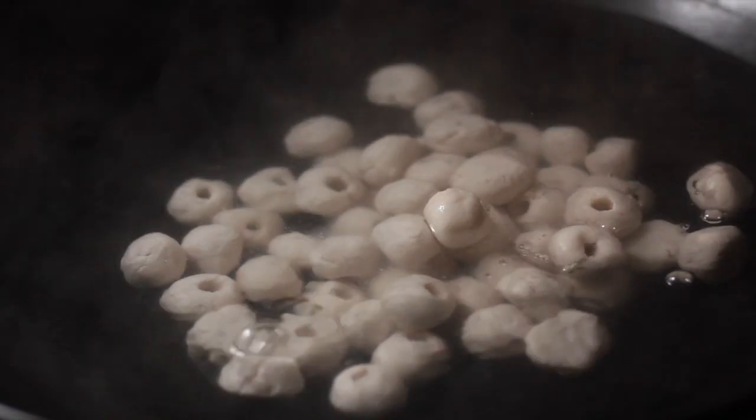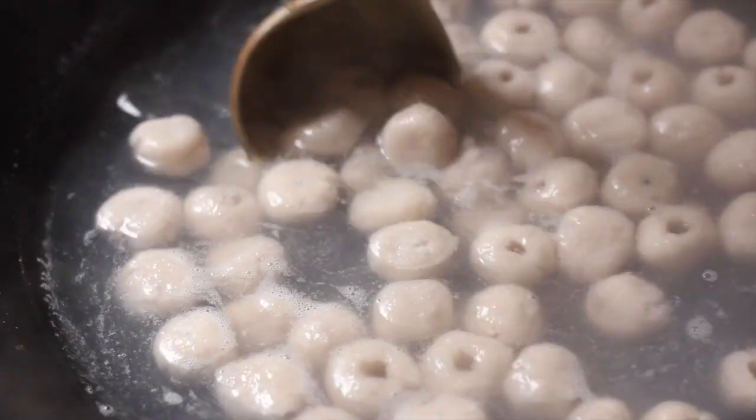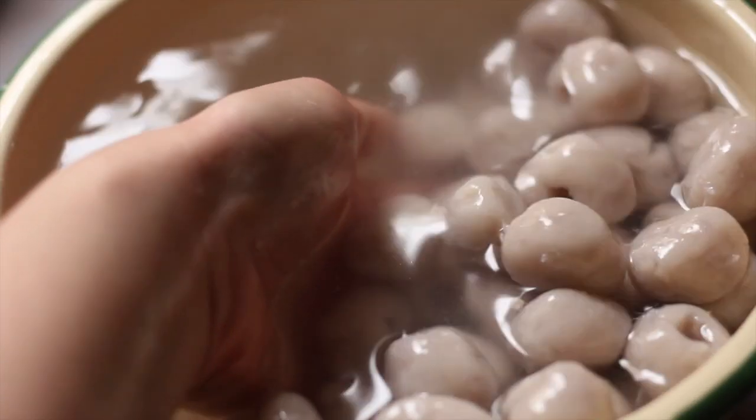You want to cook it in gently simmering water. Once they start to float, they're ready. Just remove them from the pot and put them in room temperature water to cool down.